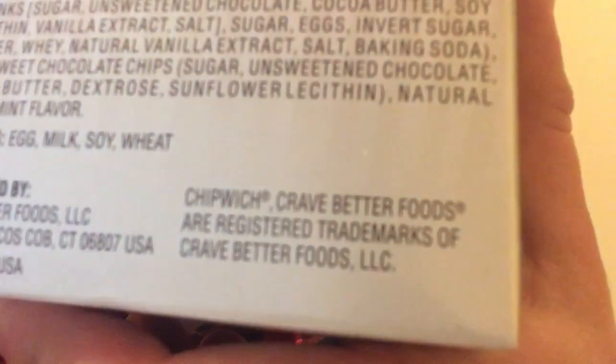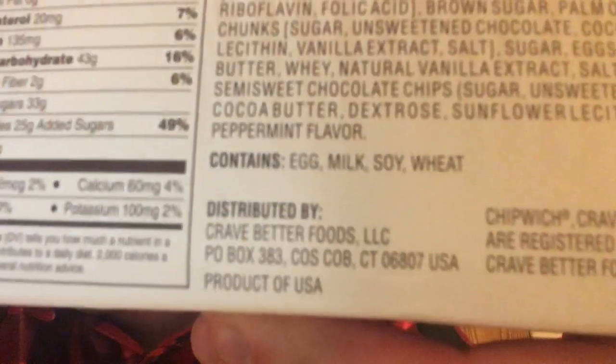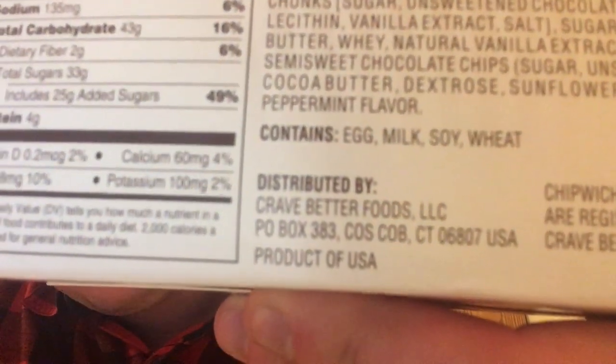It's made in the United States — that's good, supporting our own economy. Supporting our country's economy at this time is a good thing and very important.